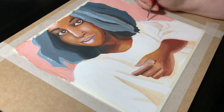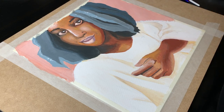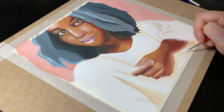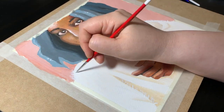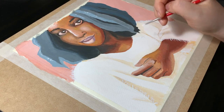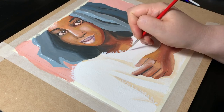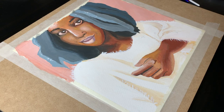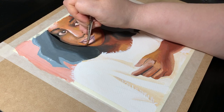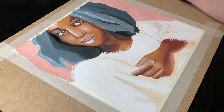And that's pretty much it I think. I could have spent much longer working on this but I think it looked pretty good at this stage and I could leave it like that. I did go in with a little bit of black at the end just to deepen some of the shadows as much as possible and smooth out and correct the face shape.